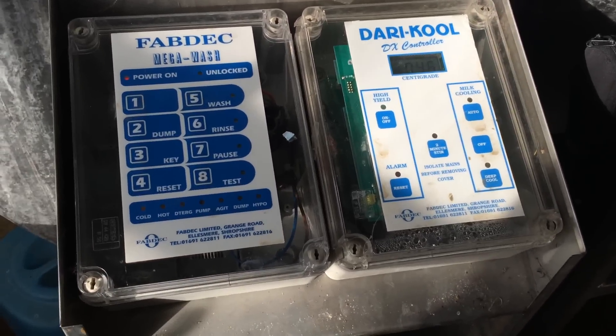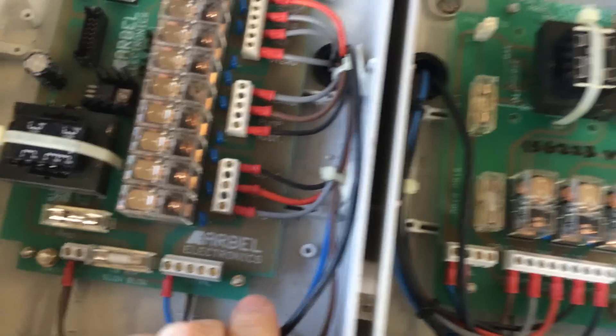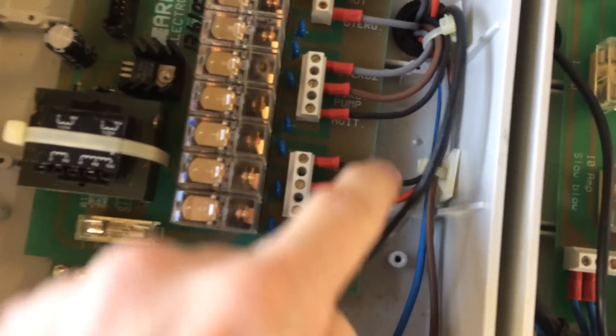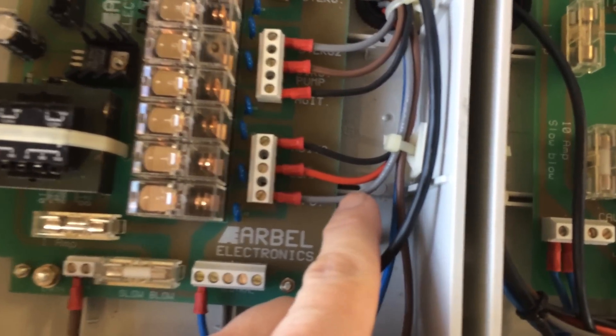I think we've got the power off and the padlock on the isolator. So now we need to make a note of where all these wires go. As you can see, we've got quite a few of the same colour. What I'll probably do is put either a little line or some dots on there with a permanent marker.